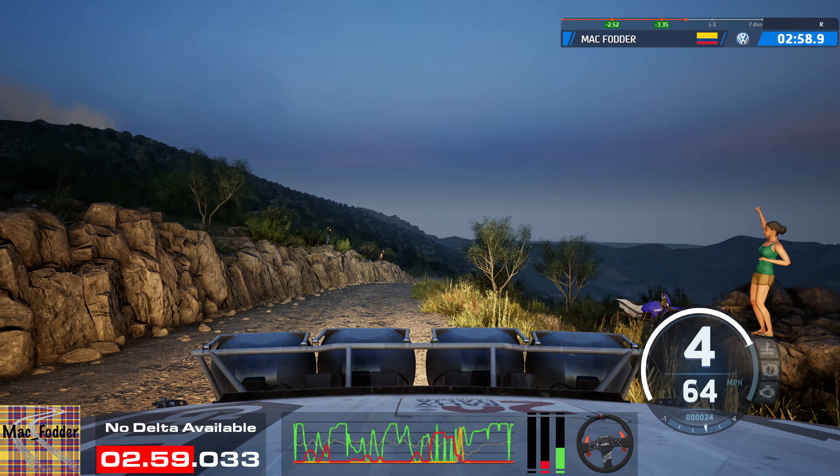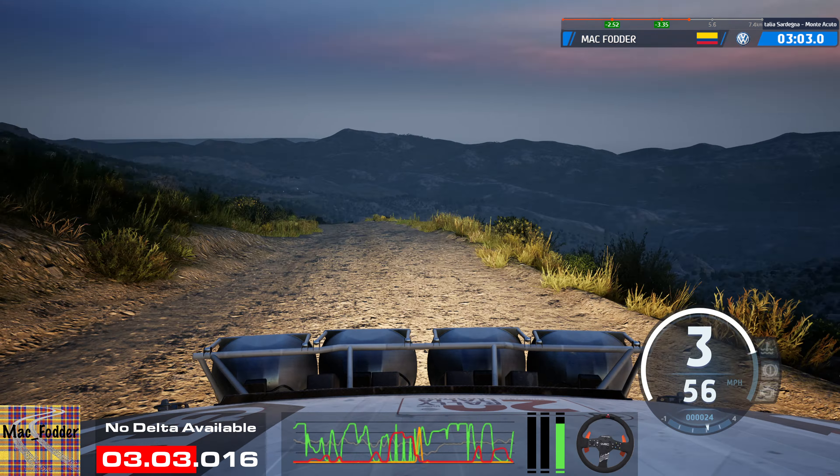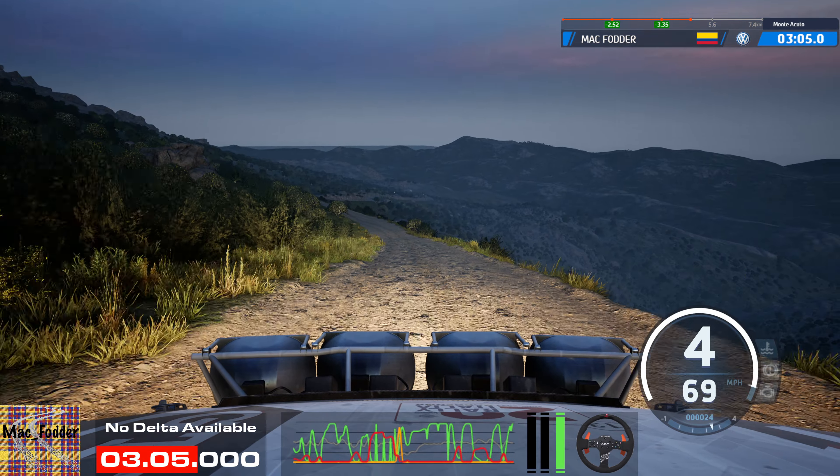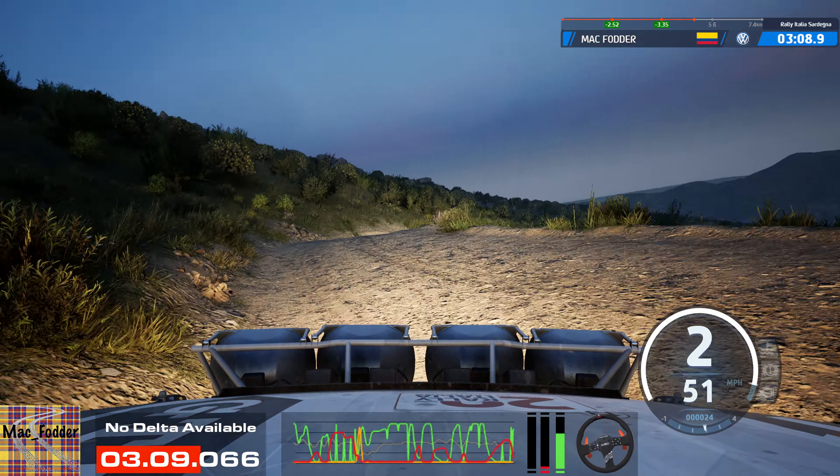4 right short, with a crest, to slight left, long. Tightens, 5, over bump, slowing, and 1 right short, and slight right, into 1 left short, and 5 right, 30.